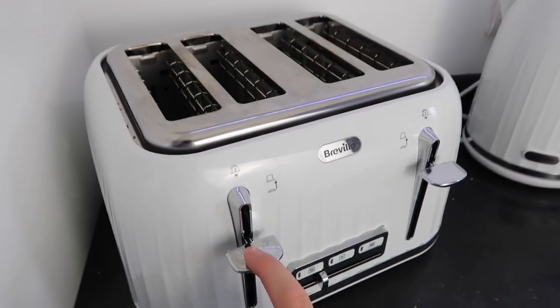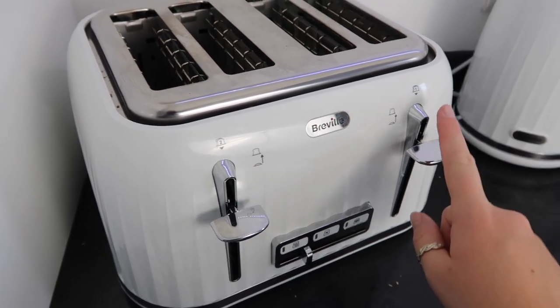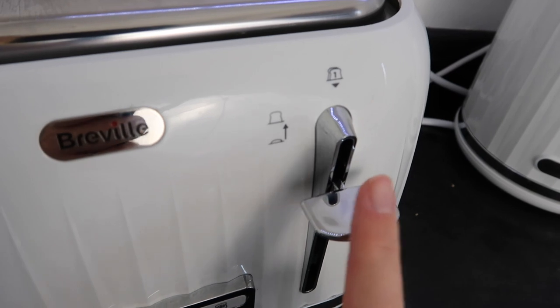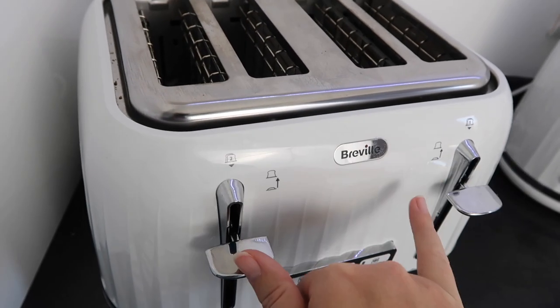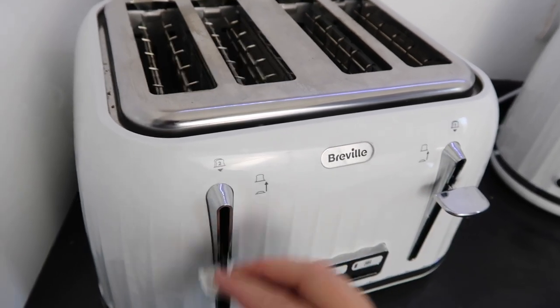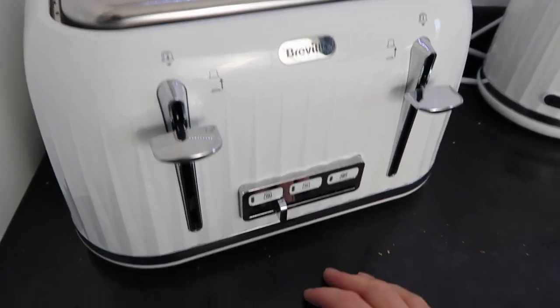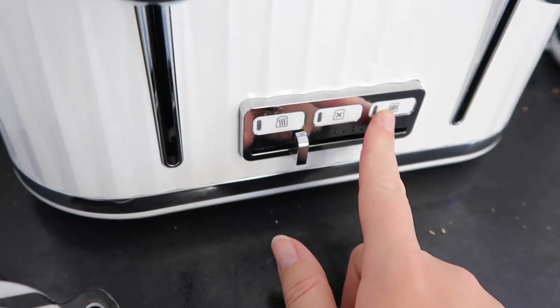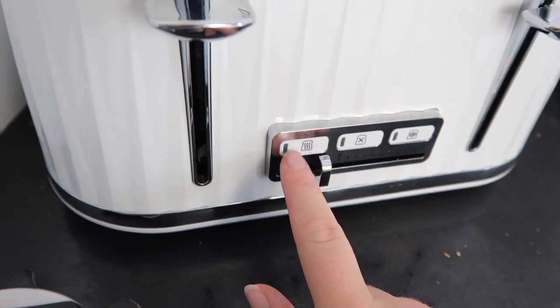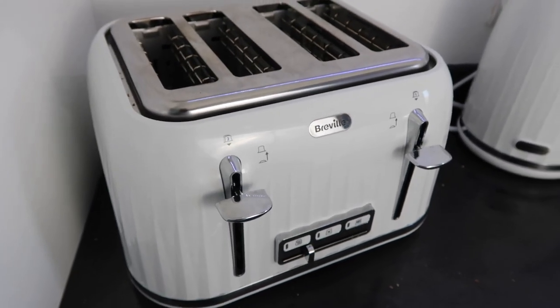People online have been saying they don't know how to work it. You have to always use slot number one first — even if you need four pieces, you use slot one and then two. You can never just use slot two. It also has different dials for heat settings at the bottom, a defrost setting and a grill setting, though I haven't used any of them.